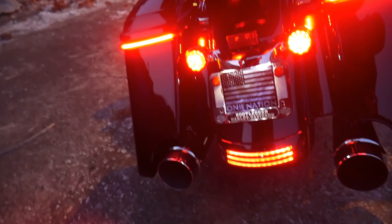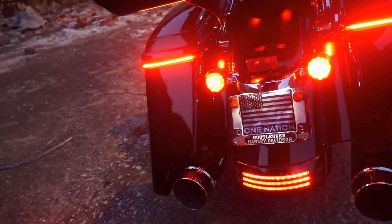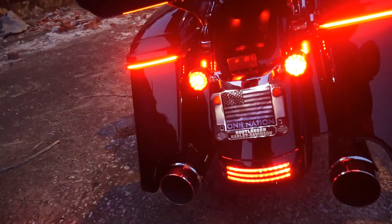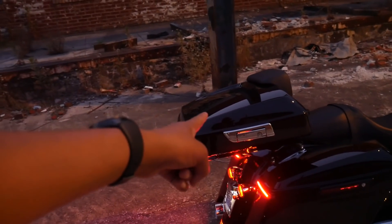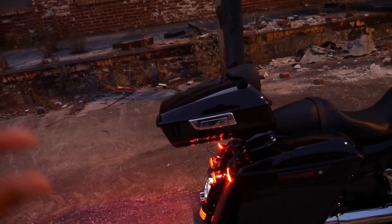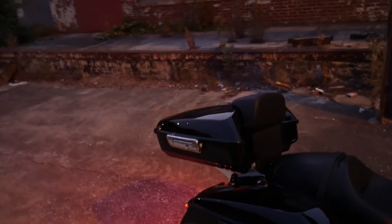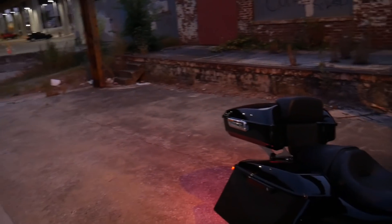Lastly on the back of the bike I have the Custom Dynamics Probeam bag lights for the saddlebags — they're run, brake, and turn, and they strobe with the Magic Strobe. The latest addition I did to the motorcycle was installing the tour pack. I went with the chop tour pack — it's not the razor tour pack or the pizza box that some people call it, it's the one in the middle. It has the backrest pad on the back, it goes really well with the motorcycle, it's low and sleek, and looks fantastic.